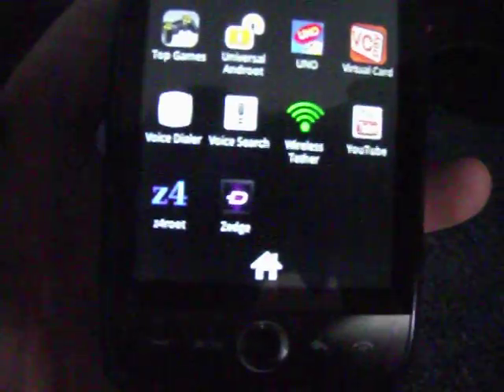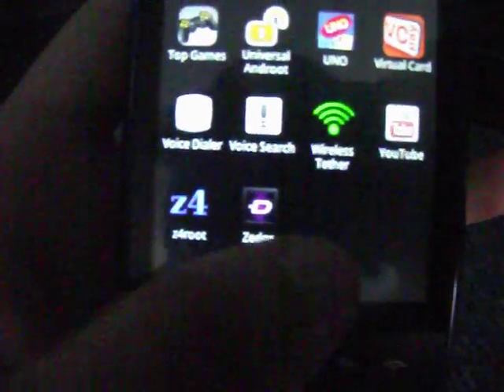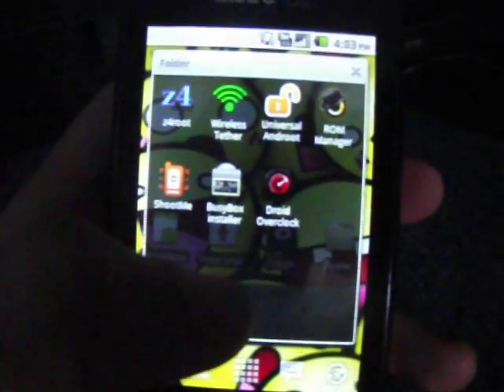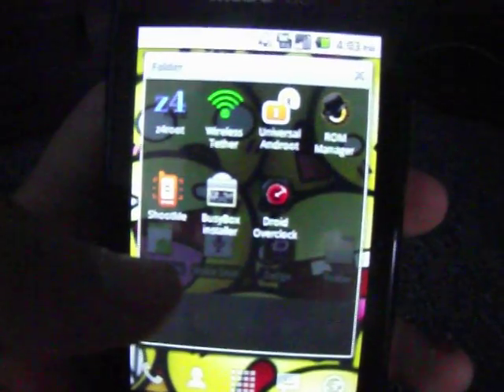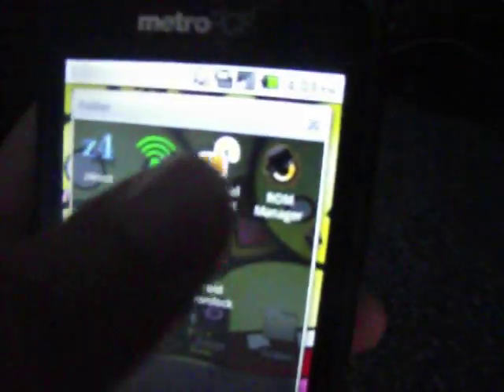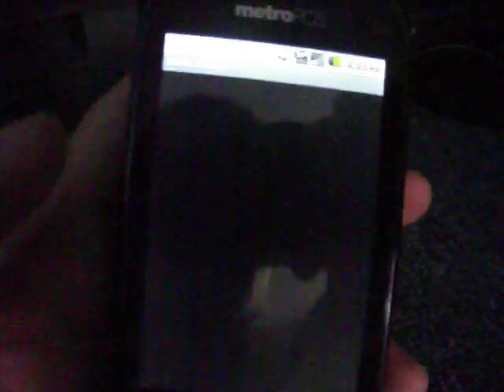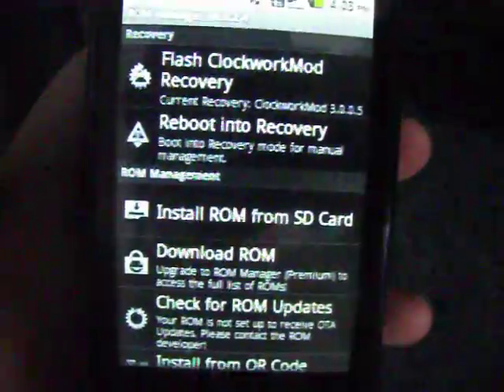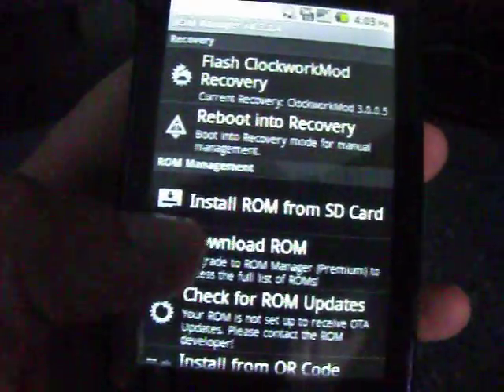As you see, I do have Z4 Root. My device is rooted. So I have all these things like ROM Manager, and I have all this stuff here.